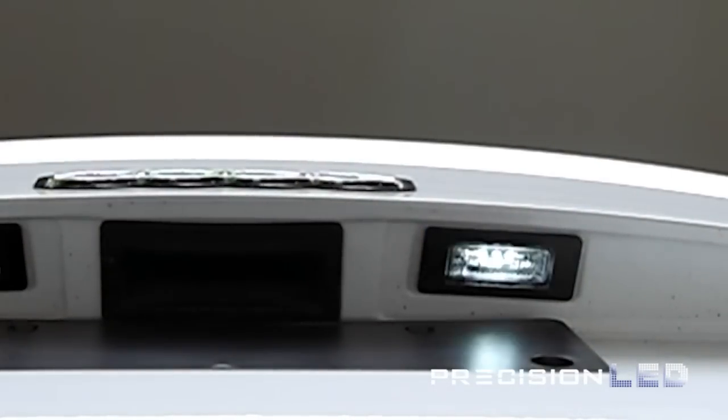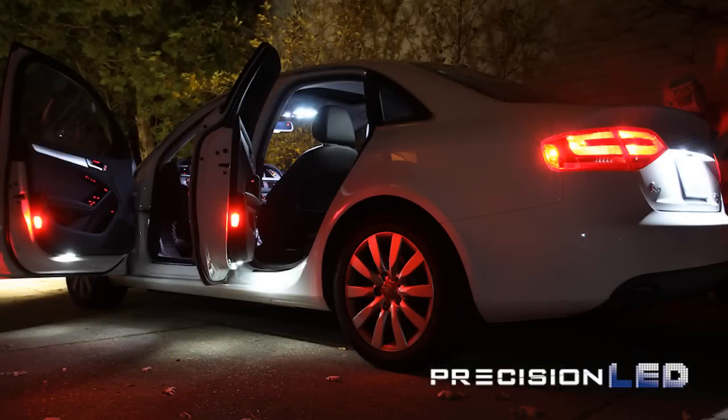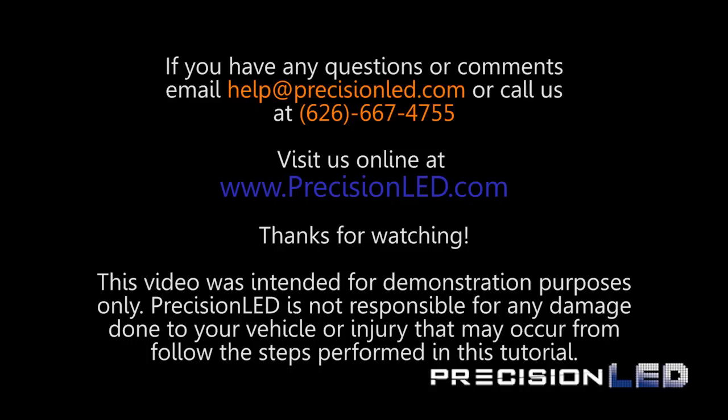As always, if you have additional questions or comments, you can reach us on the web at www.precisionled.com. There's also a contact section available on the webpage where you can get ahold of us directly via email or our sales line. Thank you. Thanks for watching.